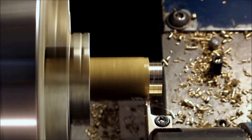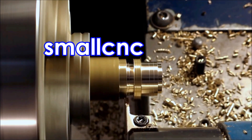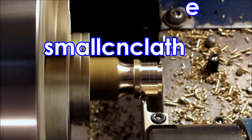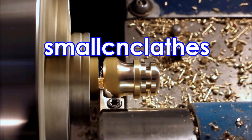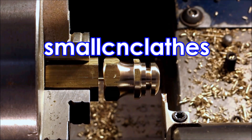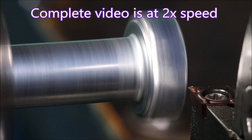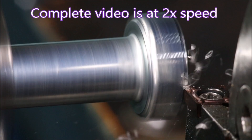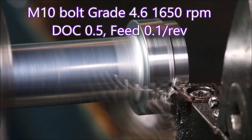G'day folks. I've been using the Sumitomo FC type chip breaker insert for years. For a small lathe like mine they're brilliant — 20 degrees of rake, ground sharp edge, terrific. One thing I've never used them for is an interrupted cut on stainless steel, which I've just done and found out they're not really intended to be used that way.